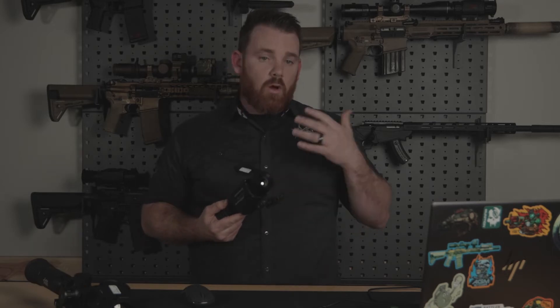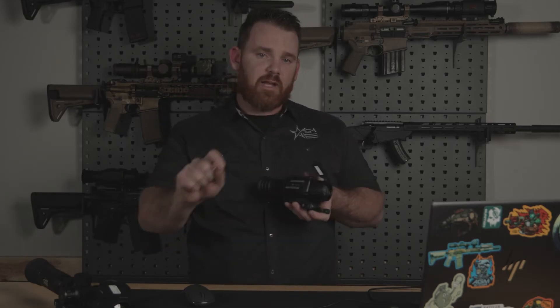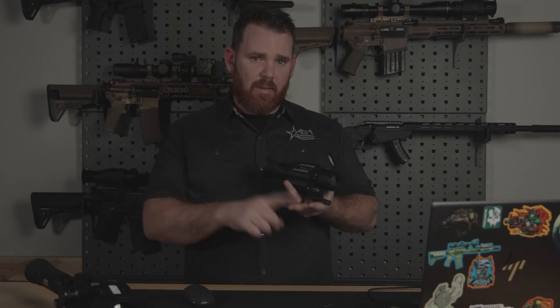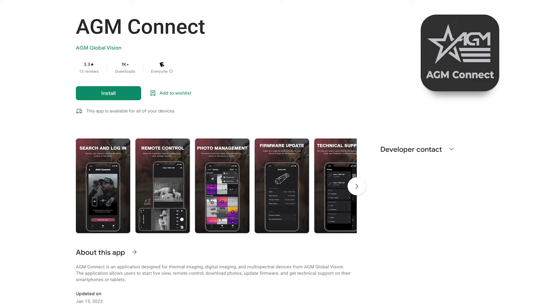There are two primary ways to update the firmware on your thermal scope. One is directly online — you go to the website, download the files, and manually transfer those files to the folder when you plug the device into a computer. This works for a PC or a Mac. The other way is through our new AGM Connect app. Depending on your preference and tech savviness, you might prefer one option. The process is essentially the same: we're taking new files from the cloud and putting them onto the device, letting it recognize and upgrade.